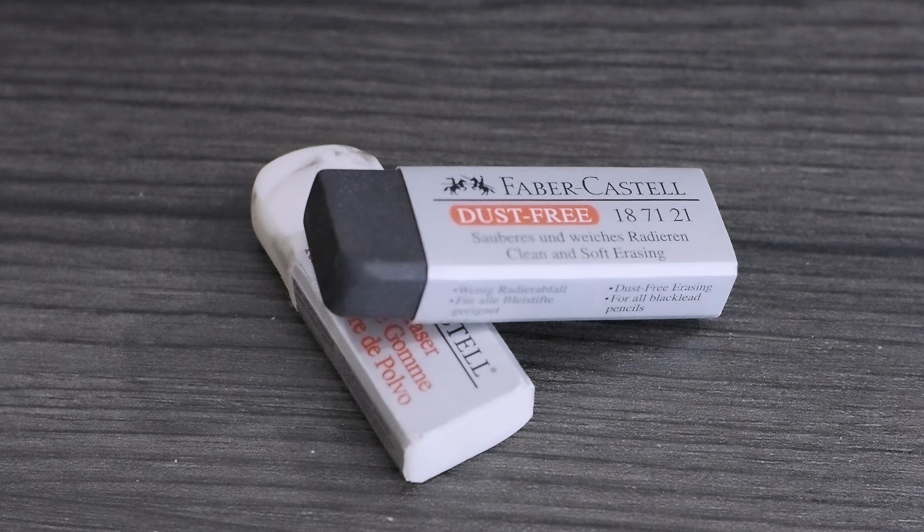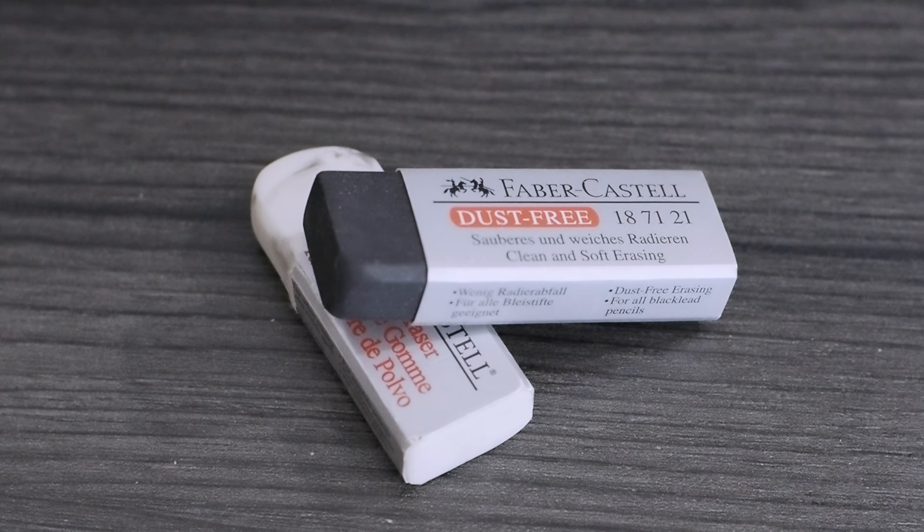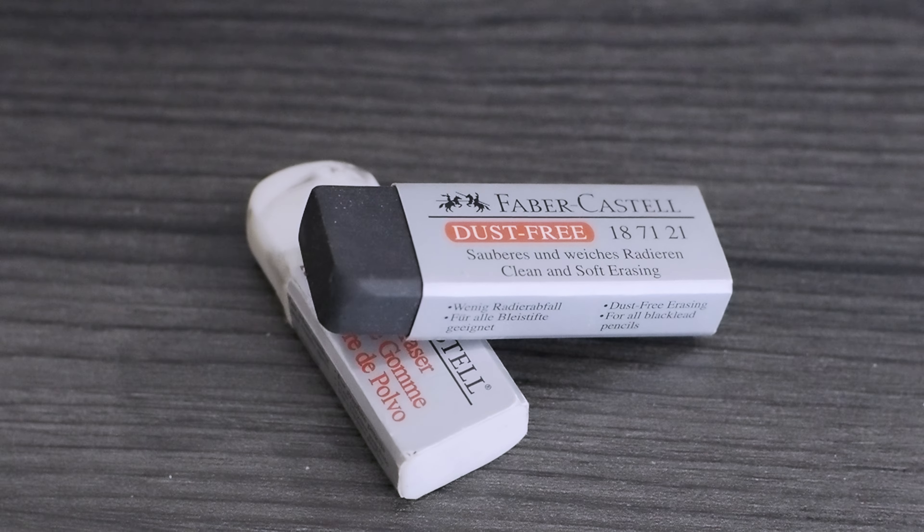I didn't include an eraser because I don't usually use one with pencil, but if you did need one, get the Faber-Castell Dust Free erasers. They're my favorite — it's a soft eraser and it doesn't tear up the page. Some erasers go at it and start tearing up the page; I don't like that. They do have some dust — they're not truly dust free, just bigger chunks that are easier to clean. A four-pack will run you about six dollars and change.